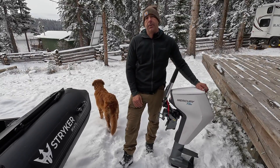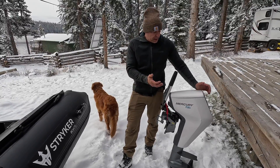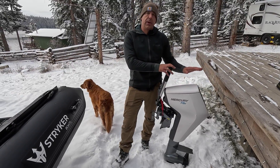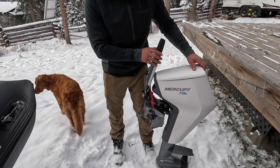We're going to be pairing that with a 380 HD, a 2024. This is going to be my first time running this motor. It's not a high performance motor — a lot of people say this is about the equivalent to a three to four horsepower. This is a very simple, easy to use motor.